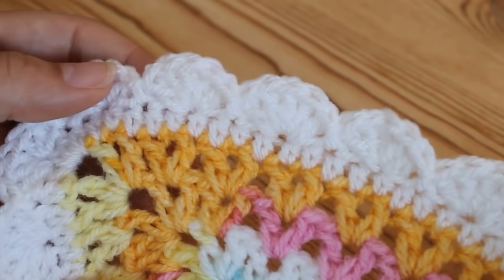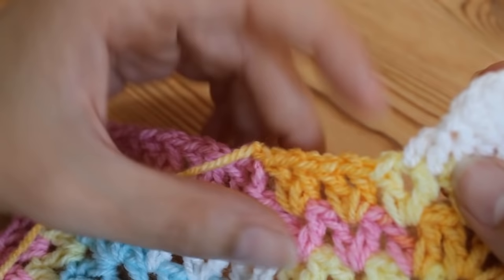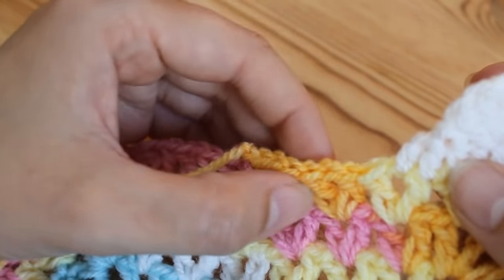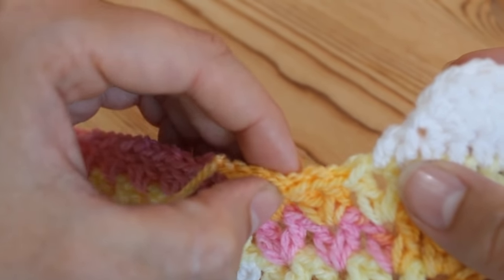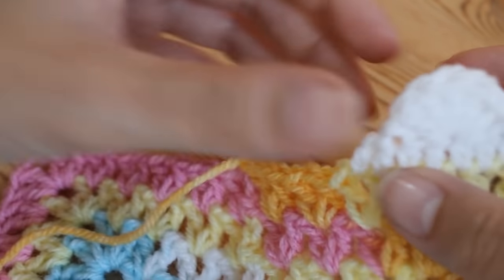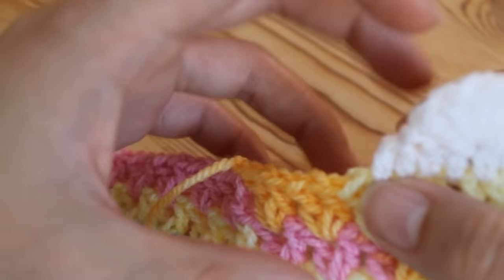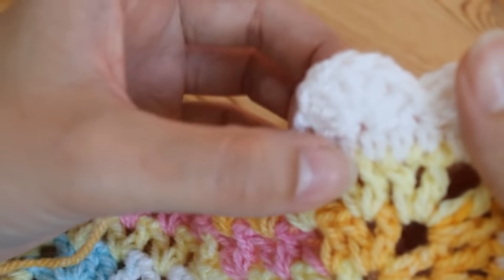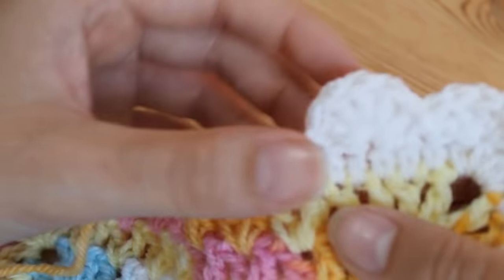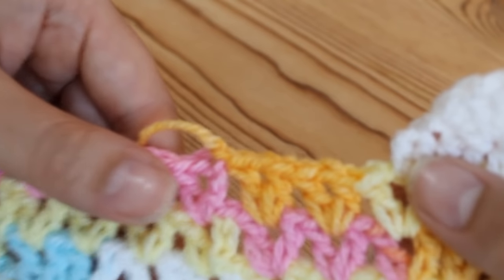I've worked quite a few more shells now and you can see as it goes around it looks lovely. When you get towards the other end you may only have four or three stitches left — that's when you go by eye. If there's an extra stitch, miss two stitches instead of one and do your slip stitch. Or if you only have three, you could not miss one at all and just slip stitch straight into the next stitch. Unless you count from the very beginning, it's pretty much impossible to know exactly how many you'll end up with, but you can play around with it and it will sit really nicely — nobody would ever know you'd skipped two at the end instead of one.